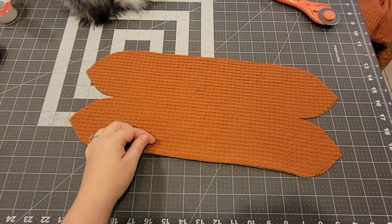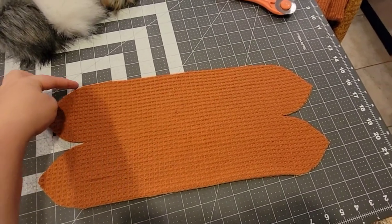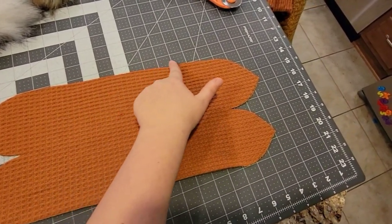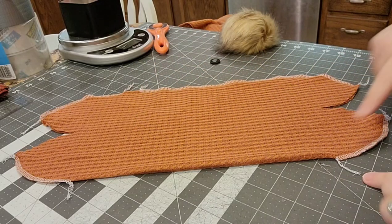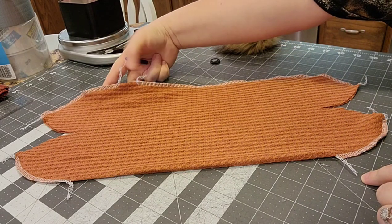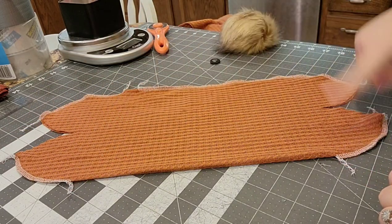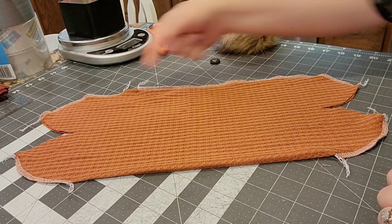Once you get it folded right sides together with that fold right there, you're going to sew or serge the edges. You're going to leave a one inch gap right here that you can turn the hat out, and then you're going to keep serging that curve there, and then this side curve here. This is what it looks like once you get those done - we're strictly doing the curves and the side curves, with that one inch gap left open.